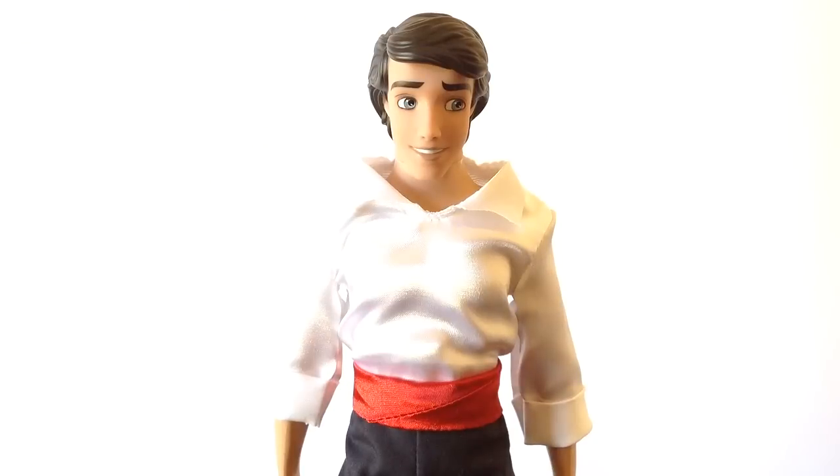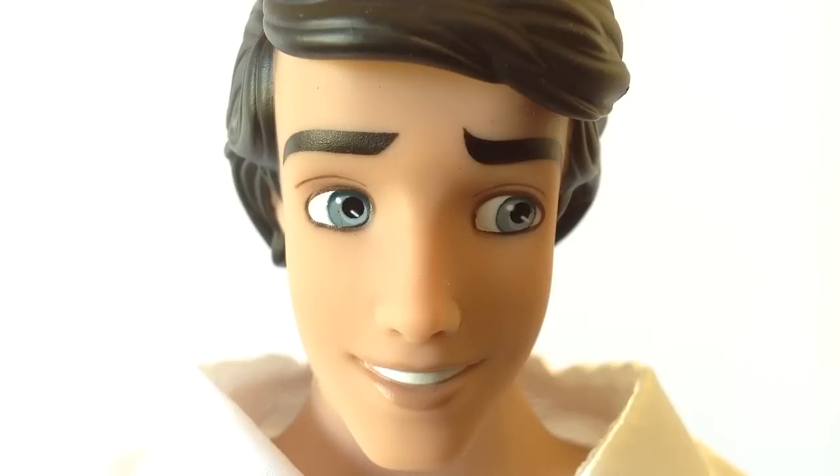Here we have Eric right out of the packaging looking as gorgeous as ever in his signature white, red and navy casual sea attire. Face wise, Prince Eric is looking extremely handsome with his divine slender face, tan skin, thick dark eyebrows, ice blue eyes which are side glancing to the left in Disney Store tradition, upturned nose, adorable dimples and tan lips with a pearly white smile.